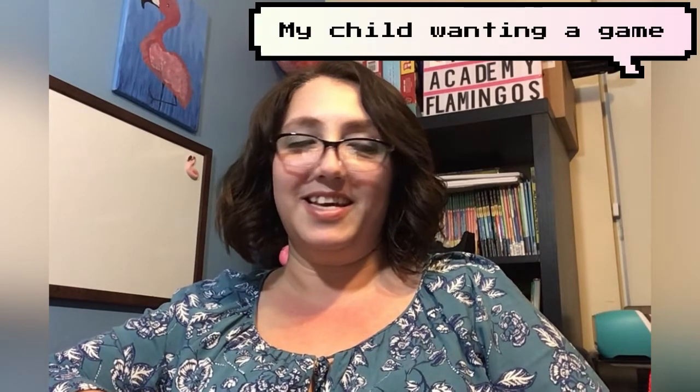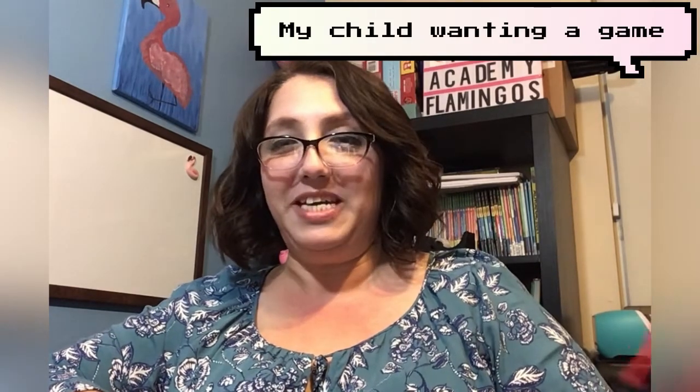Hey guys, welcome back to my channel Flamingo Homeschool. I'm Angela and today I'm going to be talking to you about some of our favorite things for language arts. I really appreciate you joining me here on my journey on YouTube, and I'm going to go ahead and get started.